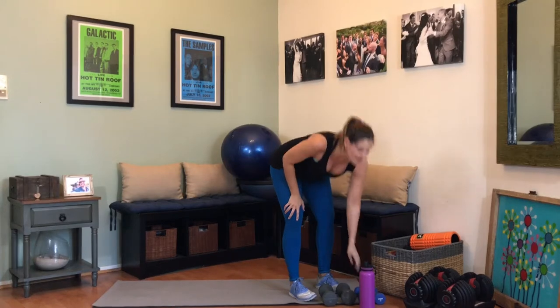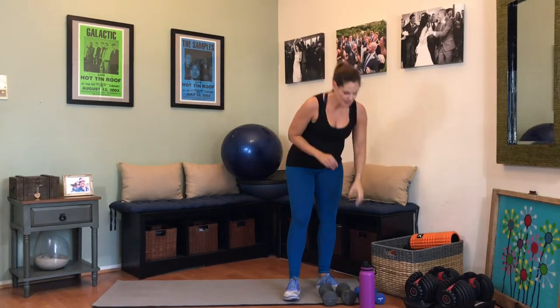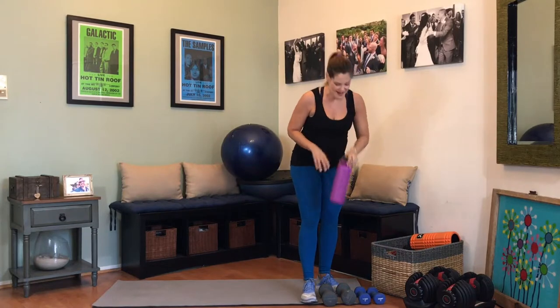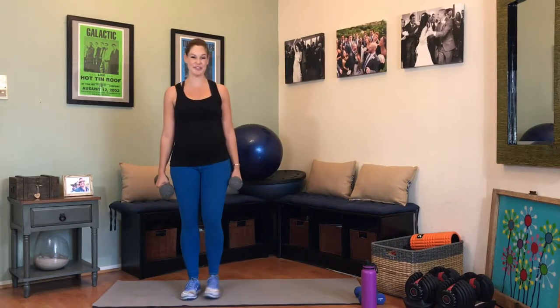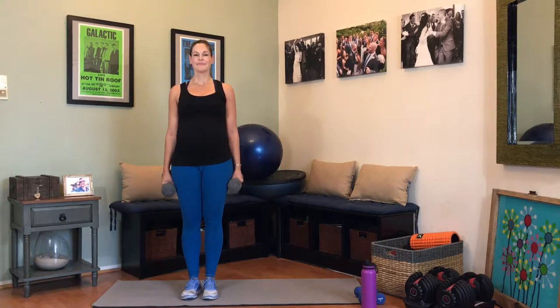Now it's time to move to those side lunges with the leg lift — grab some water, a couple deep breaths. You are almost done — only three more exercises. You are doing such a good job. Take a couple deep breaths, I know this is fast paced. This is your advanced workout. In through the nose, out through the mouth — give me one more like that.